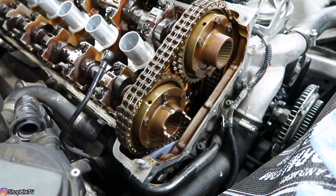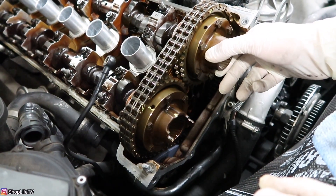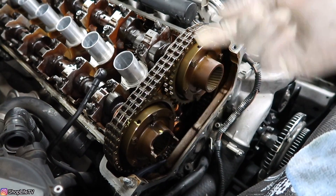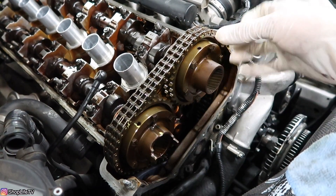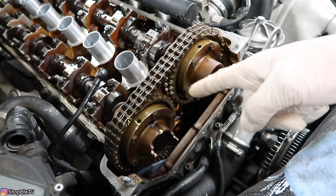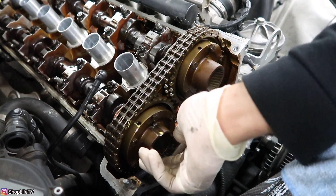Next, we're going to tilt these actual hubs as far clockwise as we can. You don't want to move the camshafts, so if it feels really tight, just loosen these bolts a little bit. None of these bolts should be tight yet — they should only be hand tight, like how we had them before.